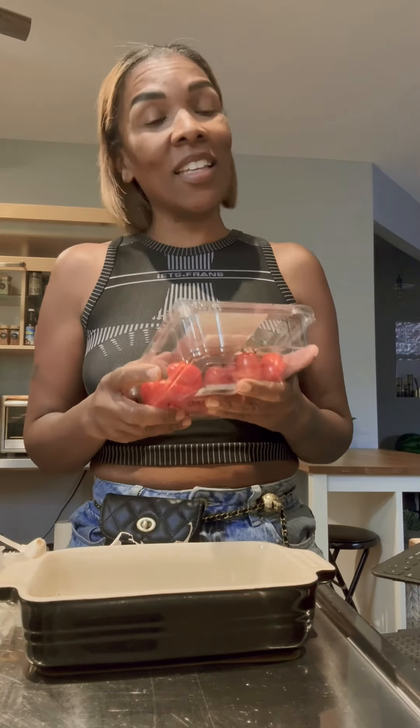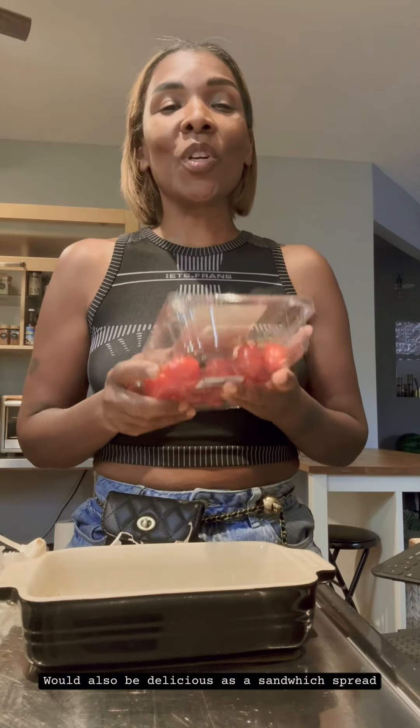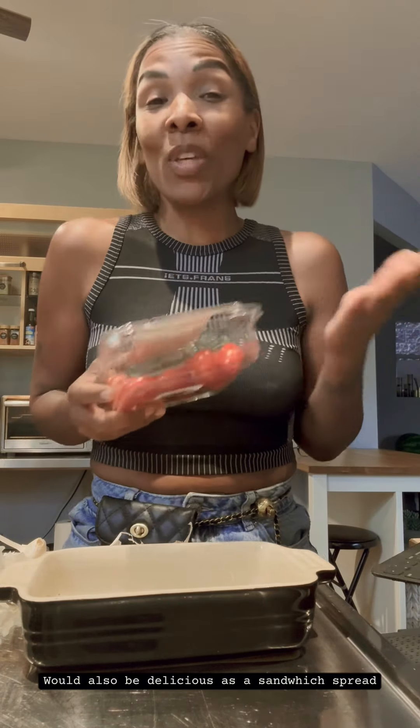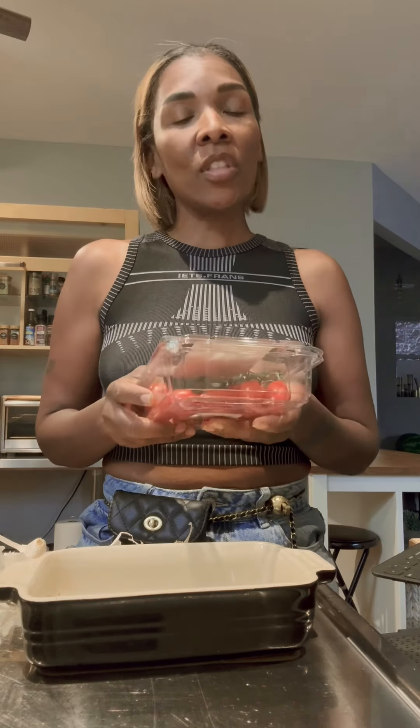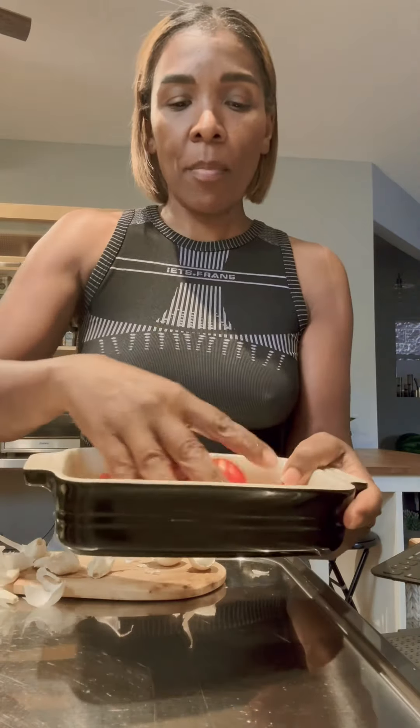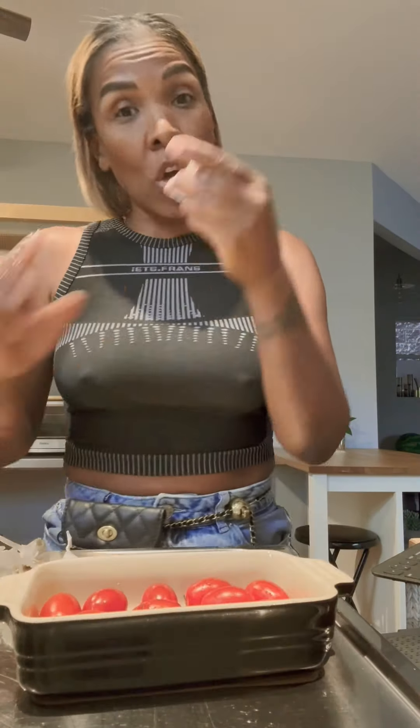I'm going to show you how easy it is to make your own tomato garlicky sauce that you could use on a pizza, for spaghetti, or zucchini spaghetti. It's so delicious, so flavorful, so easy. You want to start with some cherry tomatoes in your pan, then add some garlic.